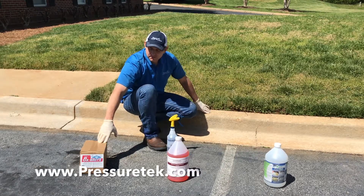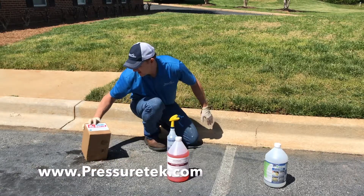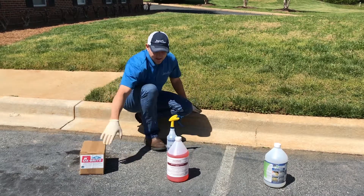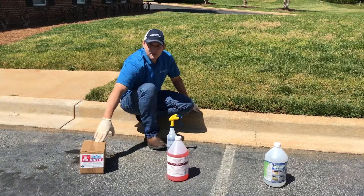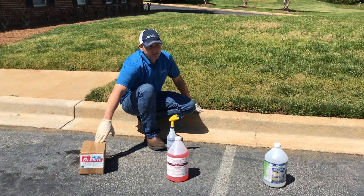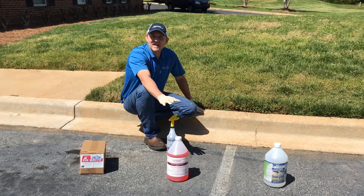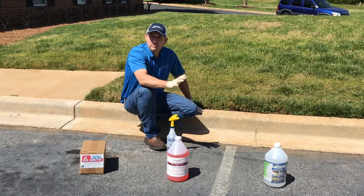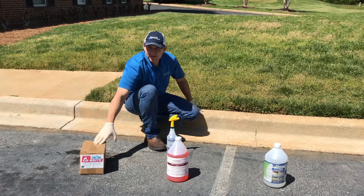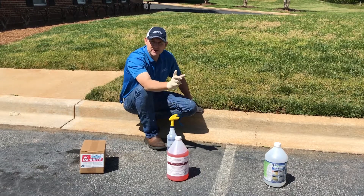We've got Oxbrite, which comes from Pressure Tech. It's about $35 for the box. How we mix this is one pound of dry powder to a gallon of water. You can go down to as much as half of that depending on the strength of the application, but we find for clay or rust that one pound is about right. That drops the price down to about $6 to $8 a gallon of material being applied.